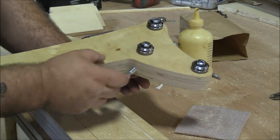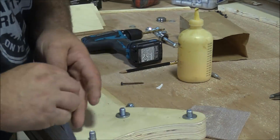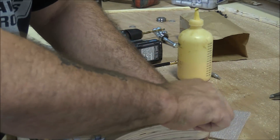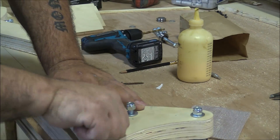Some might think it would wiggle back and forth, but there are washers on the inside and on the other side, so when it's tightened down it acts kind of like a parallel clamp — it holds things the way they need to be as you're putting pressure down on the bearing.